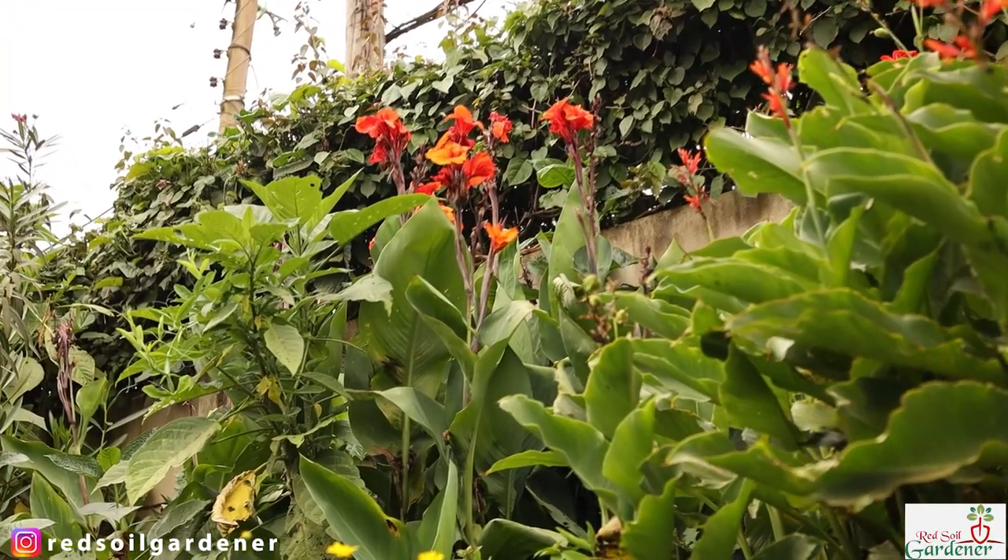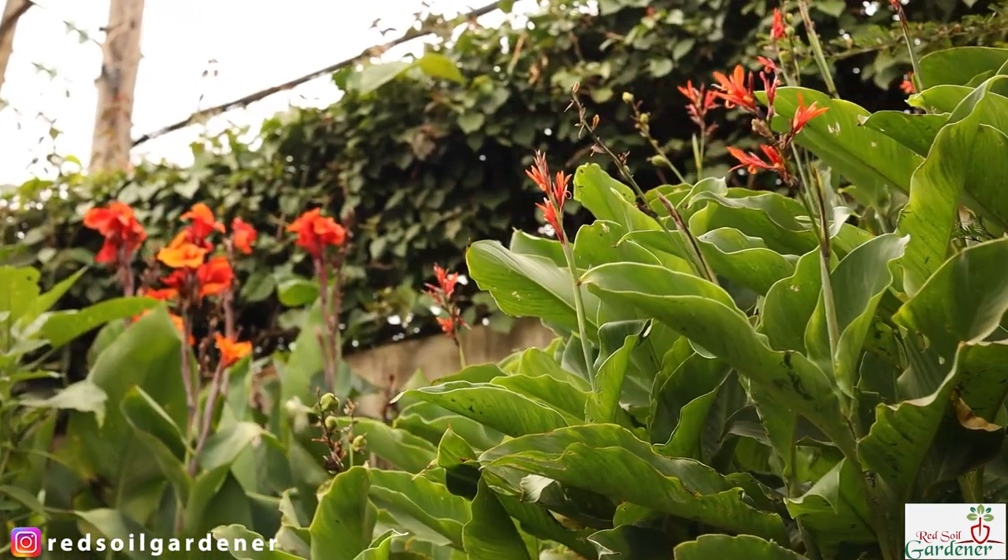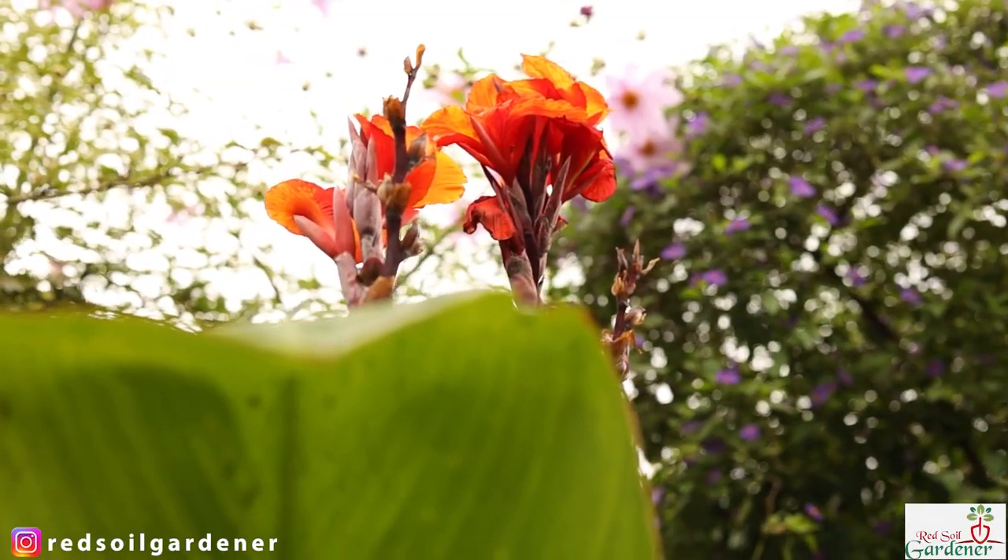Canna rust happens when the foliage is really thick — after rains, with moisture in the air and no air circulation around the canna. I had also been watering the leaves, which caused the fungal disease. Check that episode for solutions on how to get rid of canna rust. What I did was move those cannas to a full-sun wall location where their full foliage hides the concrete wall beautifully, but they're free to grow upward and they're happy.